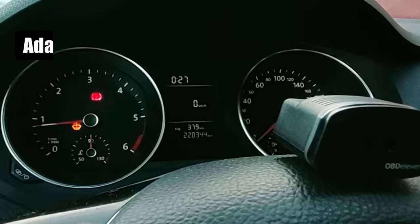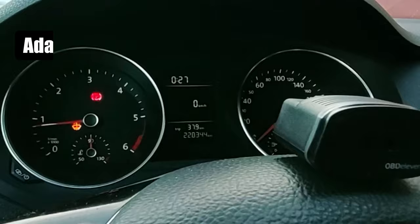And if that didn't work, the second way is to go to adaptation in the same control unit, find deactivate seatbelt warning, and change the value from no to yes.